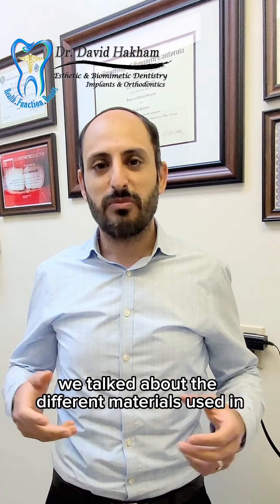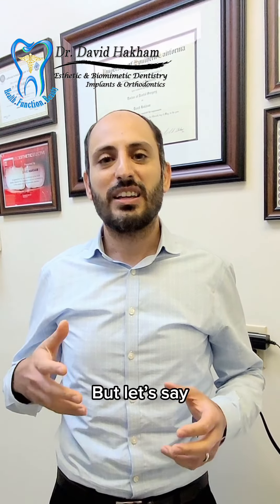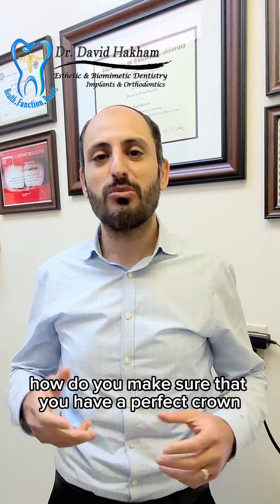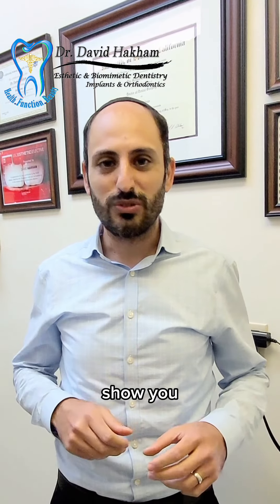Last time we talked about the different materials used in Delphi crowns, but let's say you already had your tooth prepared for a crown and now you're ready to have your crown placed. How do you make sure that you have a perfect crown being done? Let me show you.